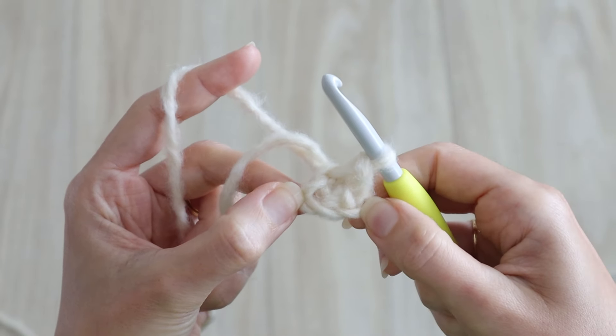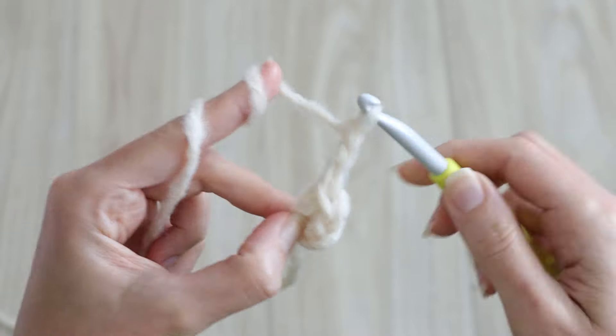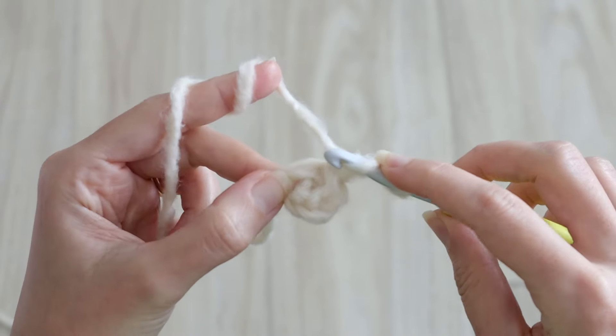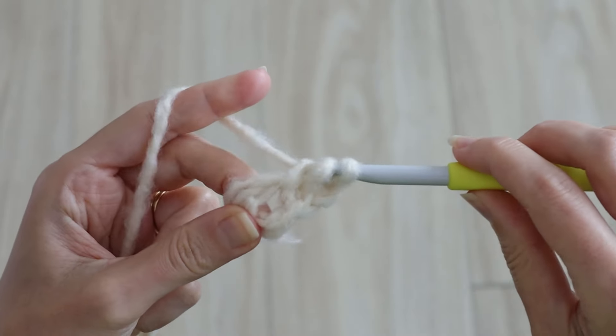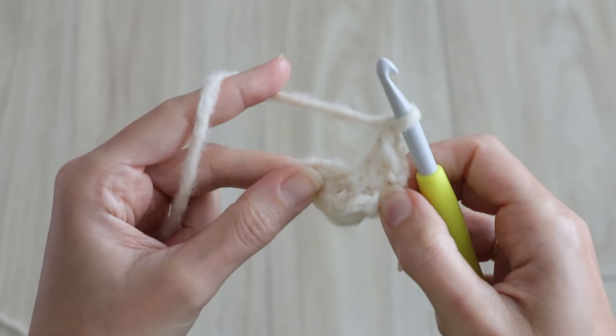Now we'll begin the hexagon round one. Chain three, which counts as one double crochet, and into your chain four ring work one double crochet. Chain one and work two double crochets into your ring.